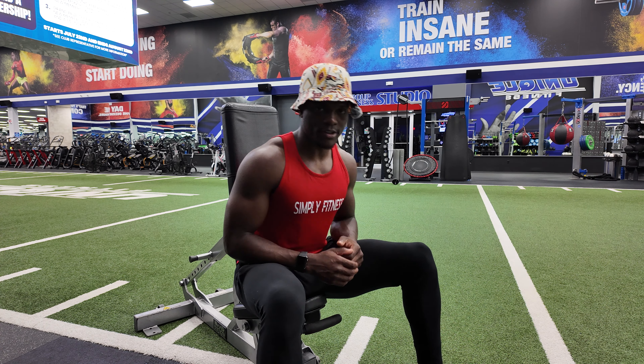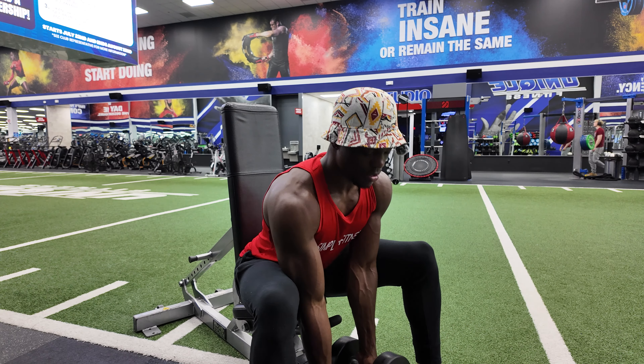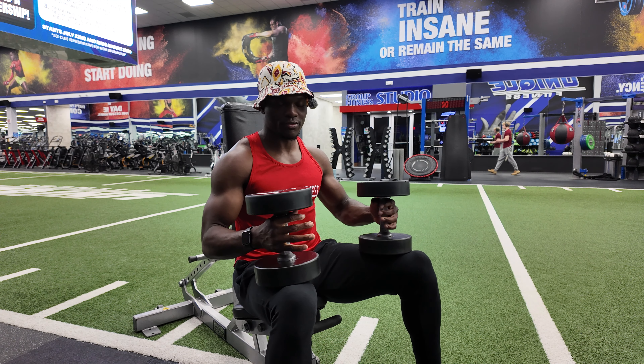Squad, it is time for our seated shoulder press. We're going to grab dumbbells that are challenging for you.